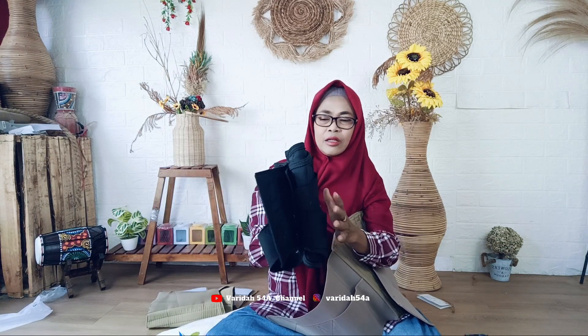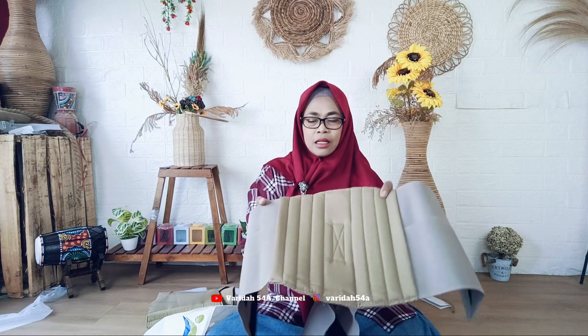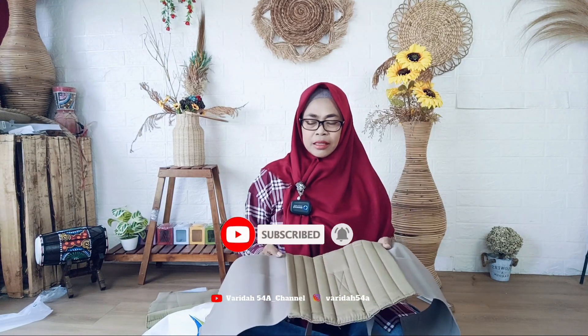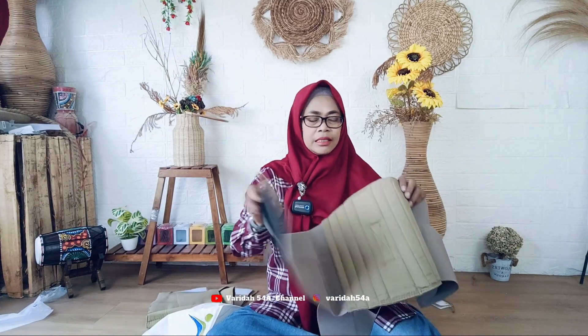Di video sebelumnya, saya juga pernah beli korset warna hitam dengan merk yang berbeda, sudah ada di video sebelumnya ya, silahkan dilihat. Korset yang lama itu sudah lama dipakai makanya sudah waktunya ganti. Jadi saya beli ini ukuran XL. Ini bermanfaat sekali, bisa menegakkan tubuh dan membantu meringankan sakit pada pinggang dan tulang belakang.